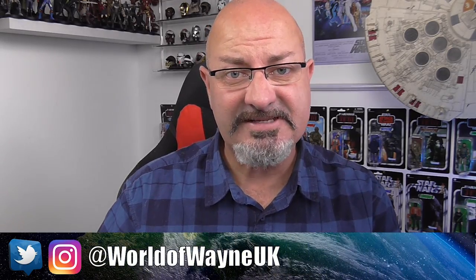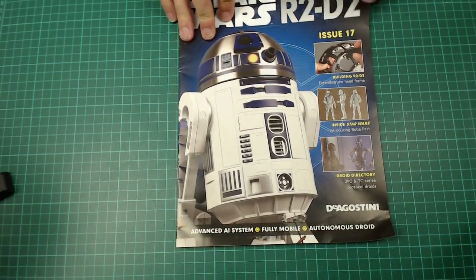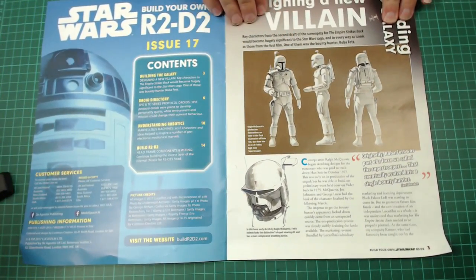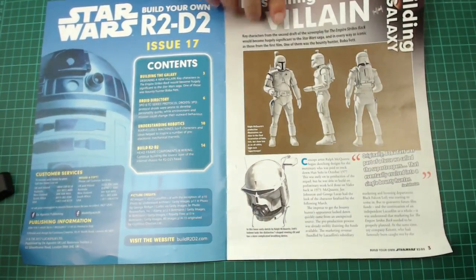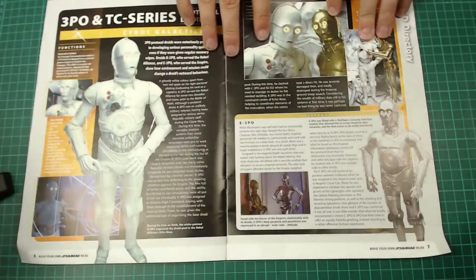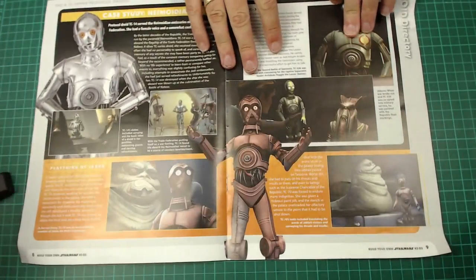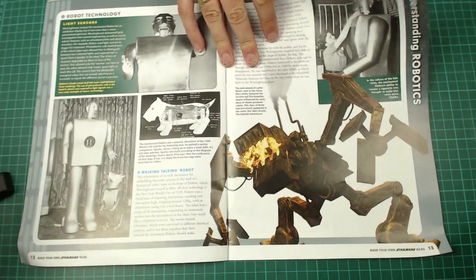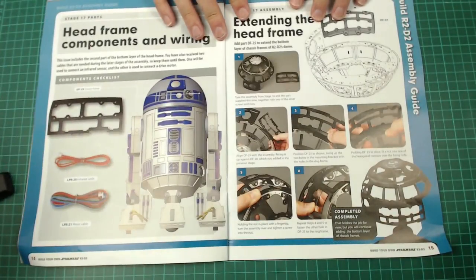Okay peeps, we are on issue 17, so let's, without further ado, let's see what this looks like. Here's the magazine — little bits and pieces about some of the villains and Boba Fett here, all about Boba Fett, more about the droids, stuff like that. This is the bit that we're getting to though — what we've actually got to do.